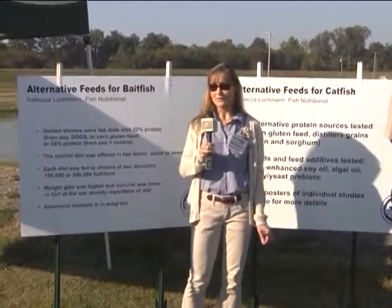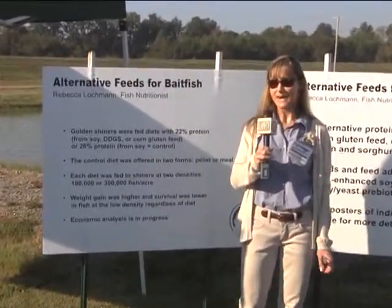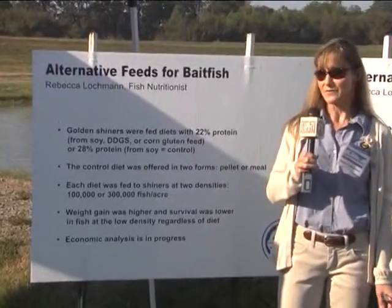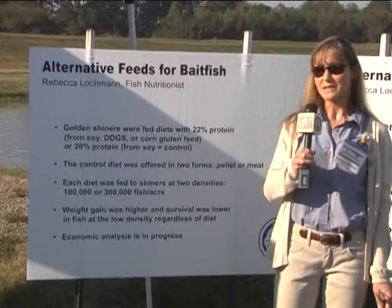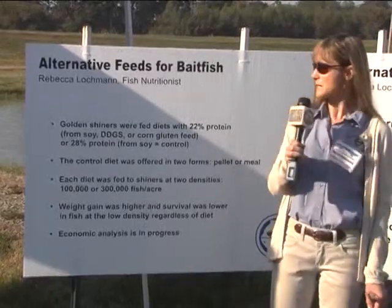With the bait fish the goals are a little bit different. We don't want a really big bait fish - a small bait fish is ideal size. So we can look at even lower protein diets in bait fish, like a 22 percent diet. We're looking at the same alternative ingredients in bait fish diets, because the corn byproducts are available in large quantities and they're less expensive.